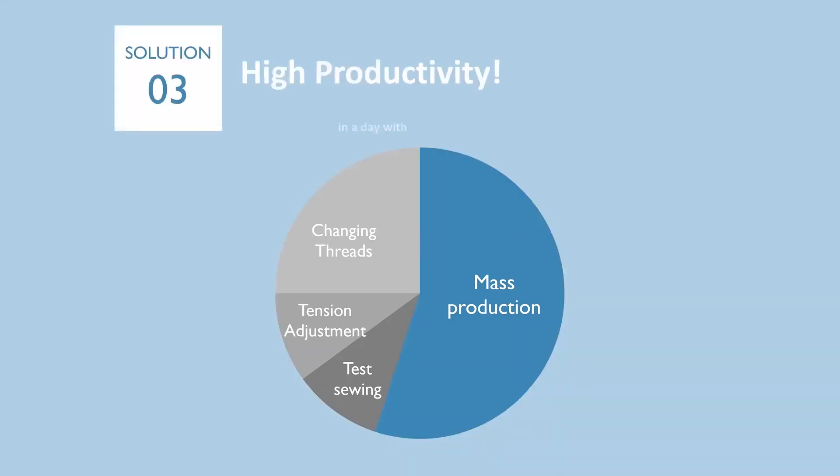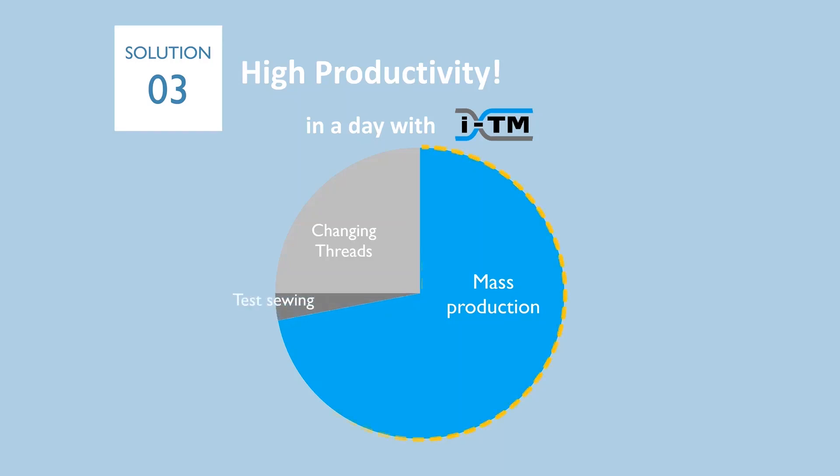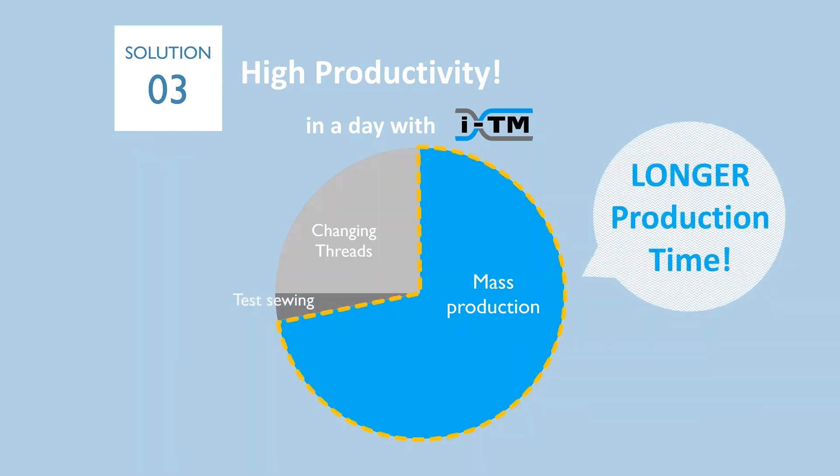Long downtime eats up your production time. Do you want to increase your production time? With ITM, you don't need time for tension adjustment, and you don't need as many test sewings because ITM requires no tension adjustment process. That means you can have more time for mass production. ITM leads to higher productivity.